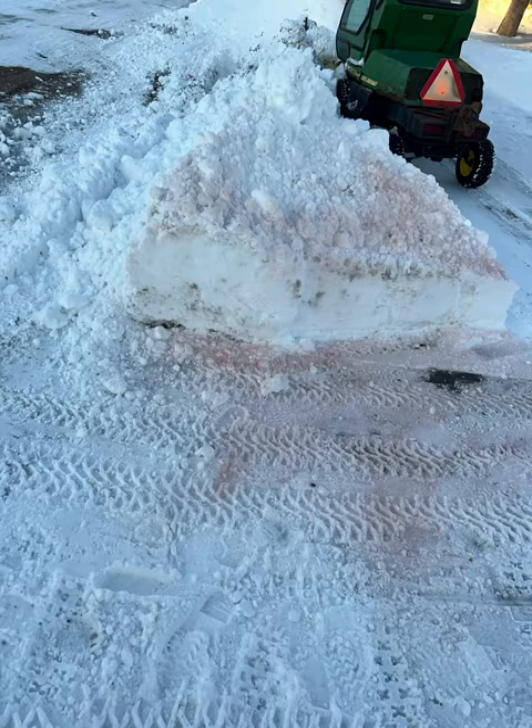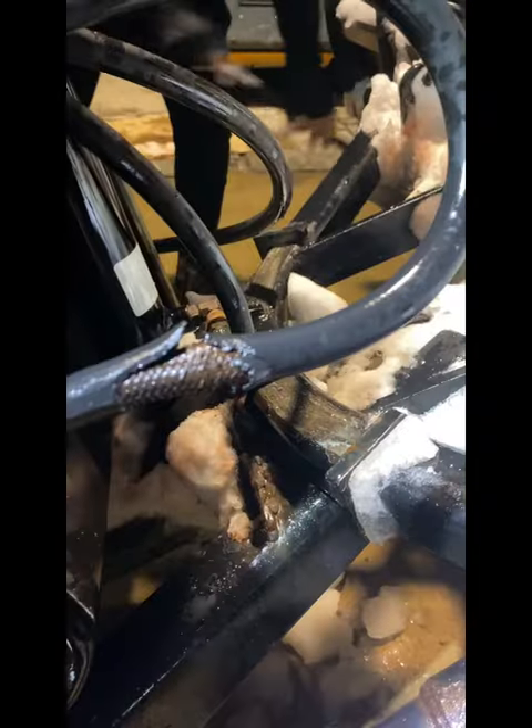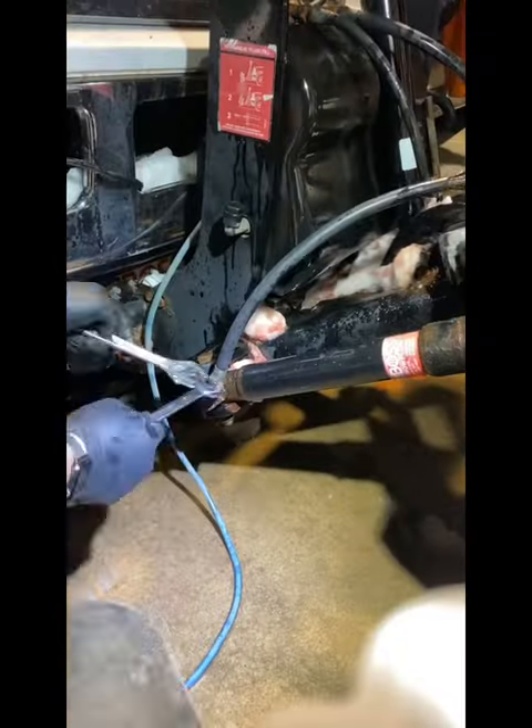During this last snowstorm I blew a hydraulic hose on our plow truck, and with the hydraulic fluid in the snow it kind of looked like a murder scene. It's a little tight trying to fit all the vehicles in there, and luckily this was the only problem with this plow that we were experiencing.